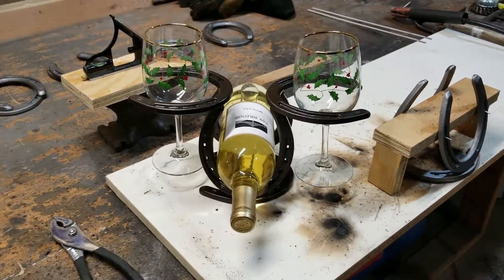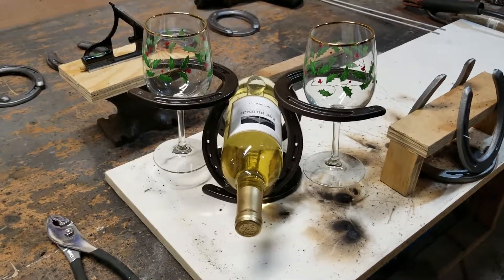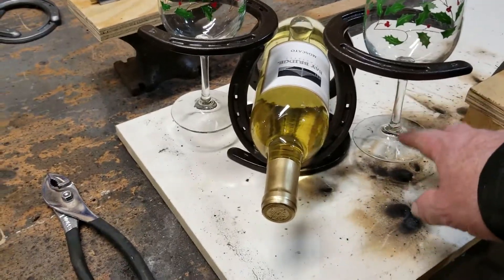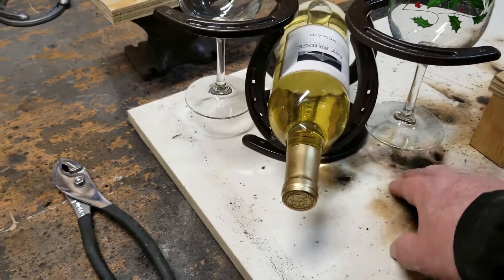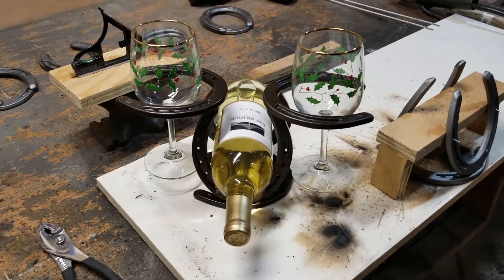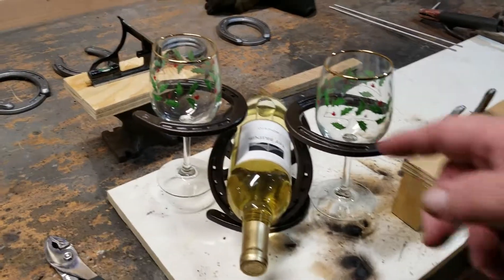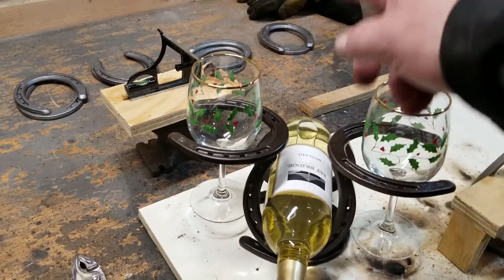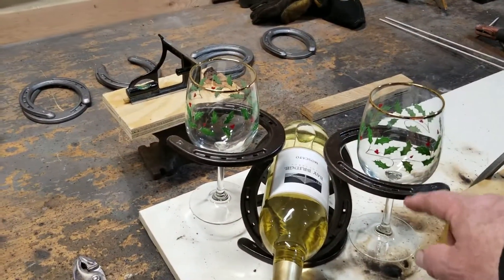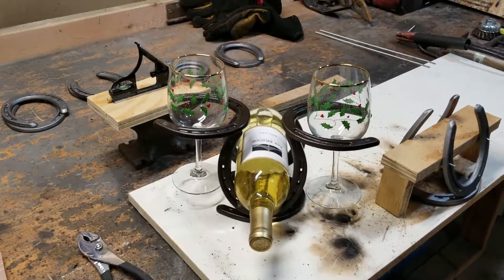One issue we ran into - we have some wine glasses where the neck is really long, and they hit on the bottom here. So you got to take that into consideration. There is a double stack version of this - it would just have another horseshoe on top before you put the little ones on, and we'll make one of those too so you can see what it looks like.